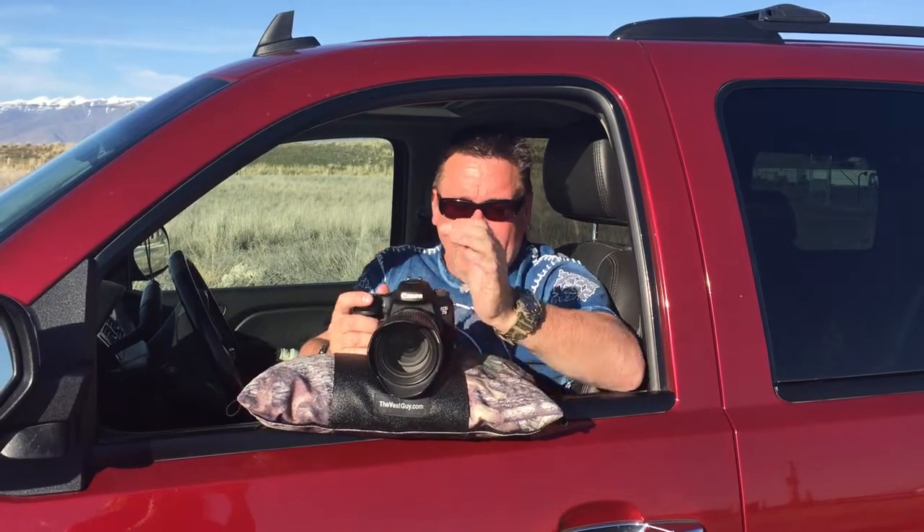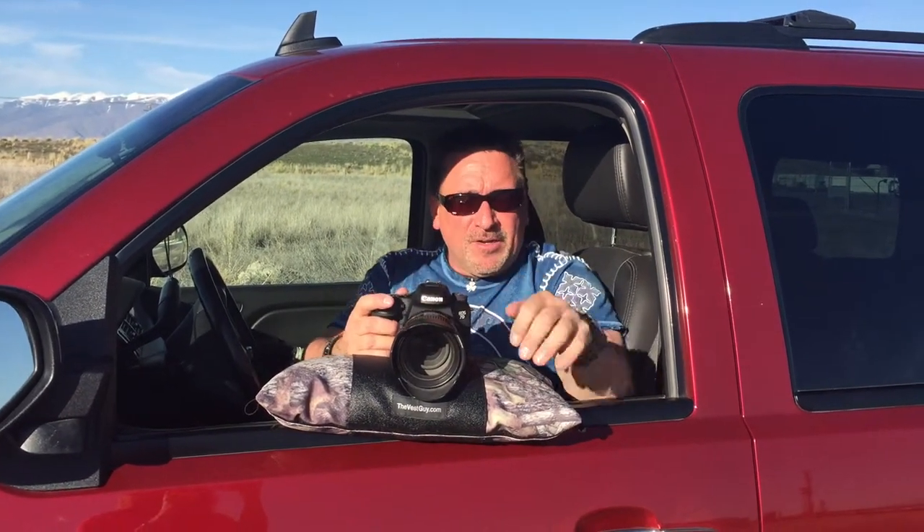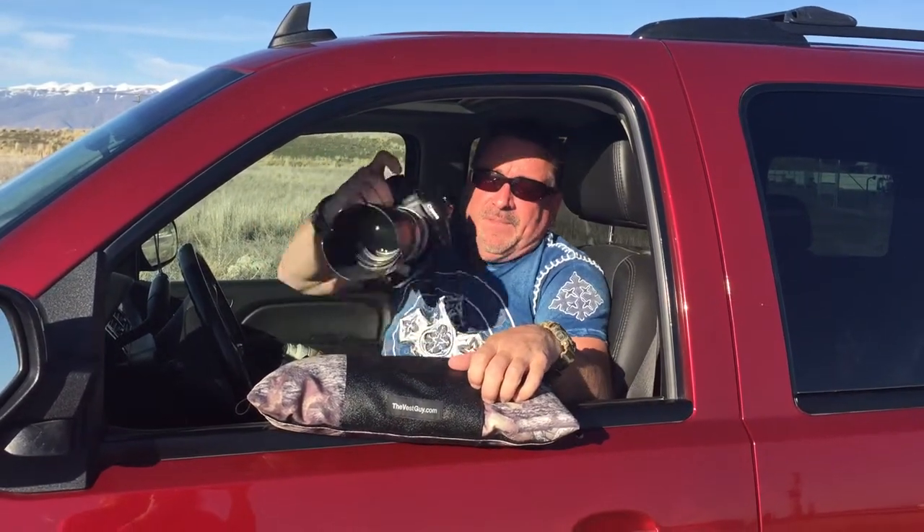Hey everyone, Rob from TheVestGuy.com. Just got a short little video clip on a new product, the Lens Pillow. You can see I got a 24-70mm 2.8 here, 7D Mark II. Fits on here perfect. This is a 70-200mm. Earlier I had a 300mm 2.8, 400mm 2.8 on here. They all work great.